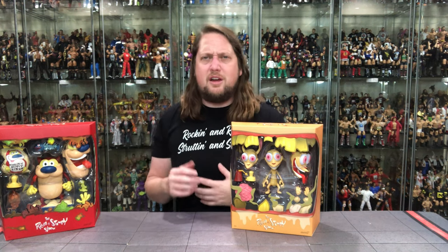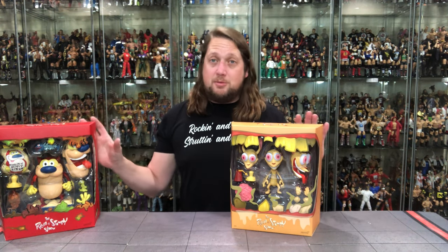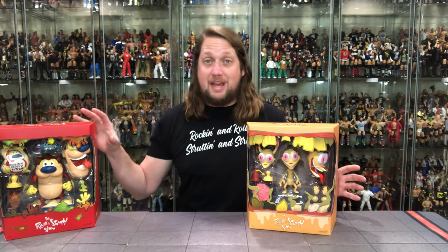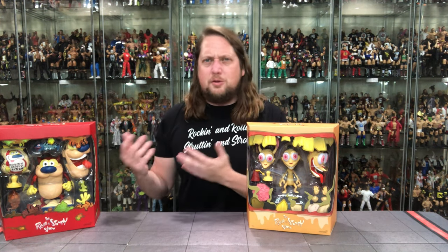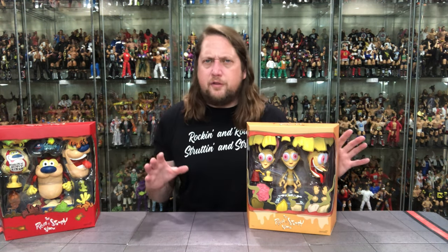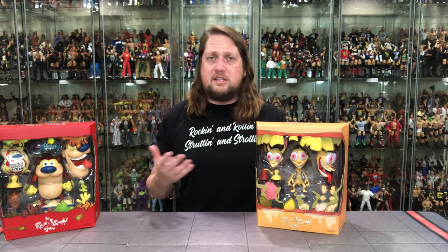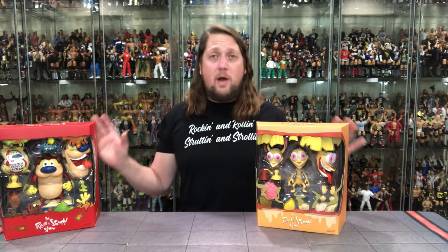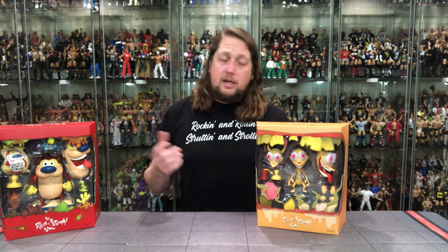Let's start with old Ren the chihuahua — kind of the evil one, always worse to Stimpy. Stimpy was the lovable, not-all-there guy, and Ren was always the leader of the group. Between these two, this is an extremely light box versus an extremely heavy box. One thing to note: for the first time in a lot of years, we did not get a slip cover with these, which I found interesting. Also, these are way bigger than I assumed they were going to be — blown away by the size.